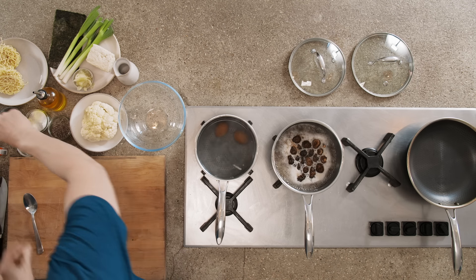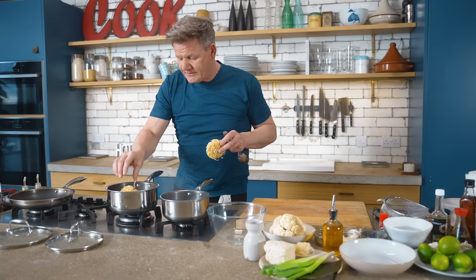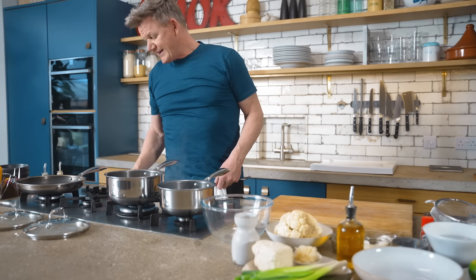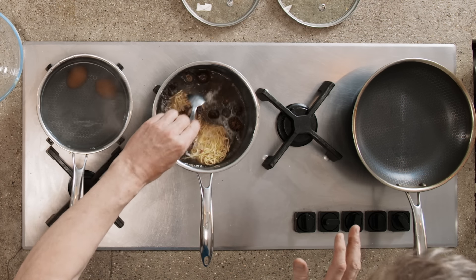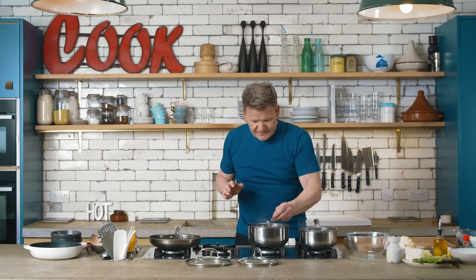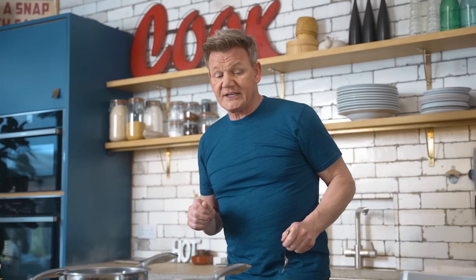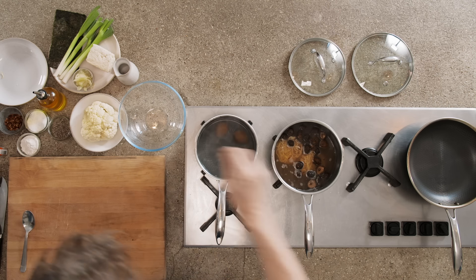Lightly season it with the chili flakes. Get your egg noodles in, and then turn off the gas — that's right, turn off the gas. Give that a good mix. Taste that broth. Mmm, that's delicious. Touch more salt for me.